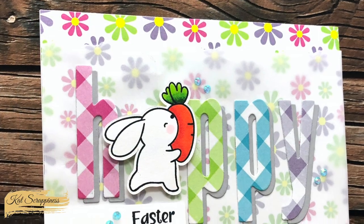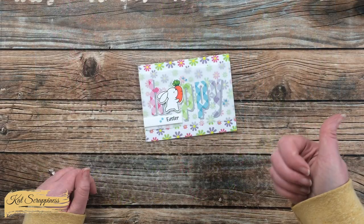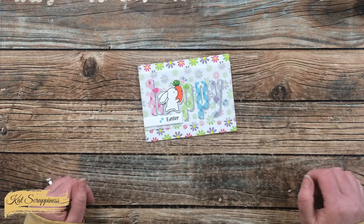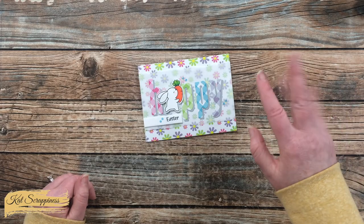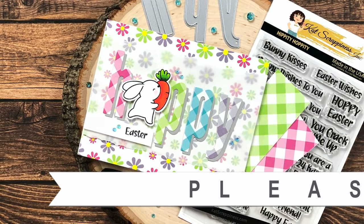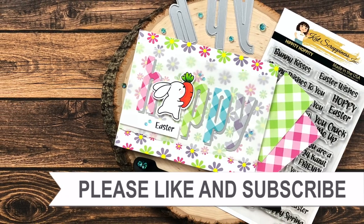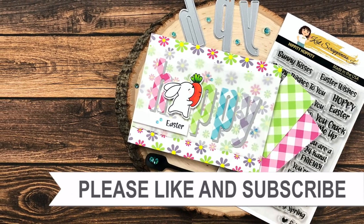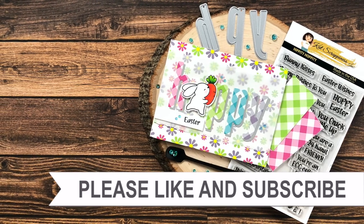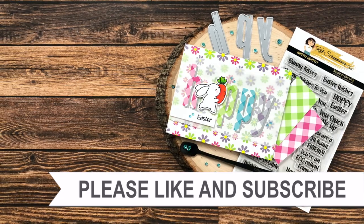I hope you enjoyed seeing how I put together today's card. If you did, a thumbs up is always appreciated. Until the next video, we hope you're all having a crafty day — bye bye! Thank you so much for watching all the way to the end. I hope you'll consider clicking on one of the videos or playlists linked above, and if you're interested in any of the products or tools I used today, I have some links in the description box.